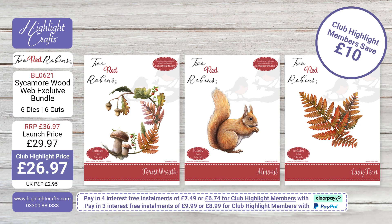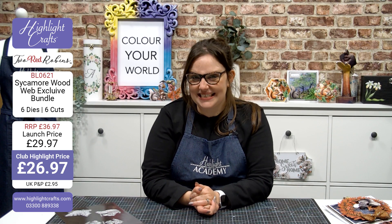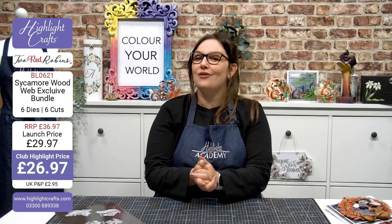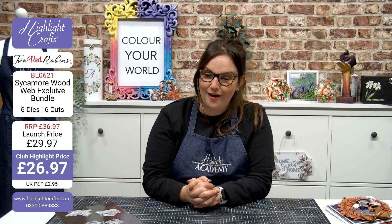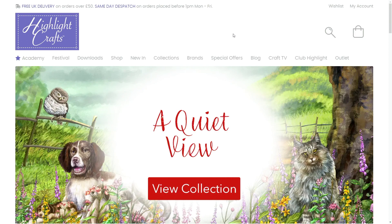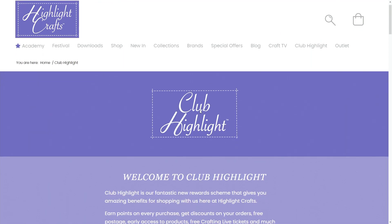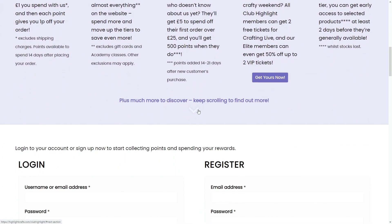Absolutely perfect, beautifully colour coordinated in the reflections and of course, as we've just discussed, perfect for this time of year for crafting as well. If you would love to add this bundle to your collection, just check out the description for this video — you'll find all the details. It is now available on the Highlight Crafts website, and while you're there, why not click the subscribe and notify button to be reminded of all upcoming events on our YouTube channel. If you haven't done so already, do head over to our website, check out Club Highlight, join — it's free to do so — and from there you'll be able to make fantastic savings on all of our bundle collections as well.